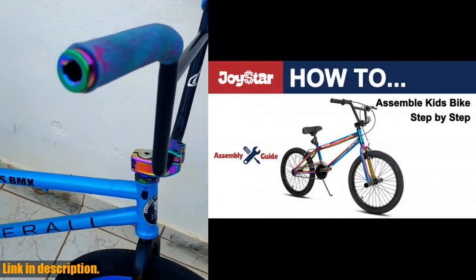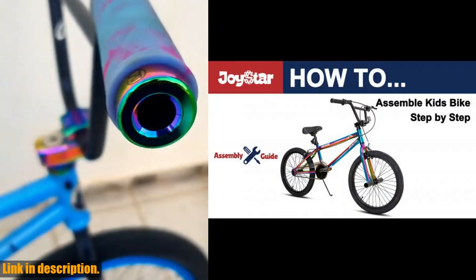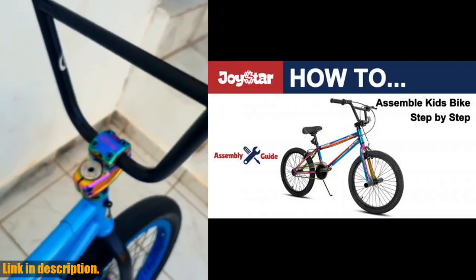So why wait? Give your child the gift of adventure and mobility with the Joystar Gemsbok 20-inch BMX bike. Don't miss out — click the link in the description to get yours today.